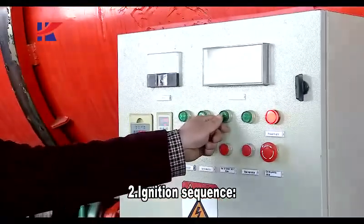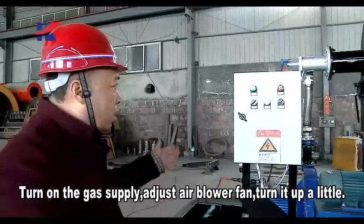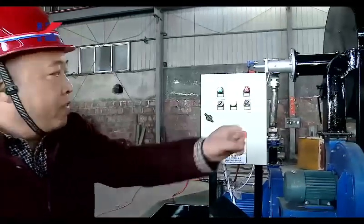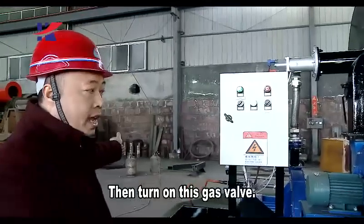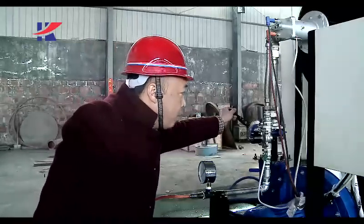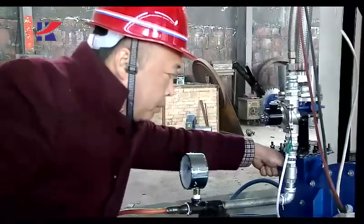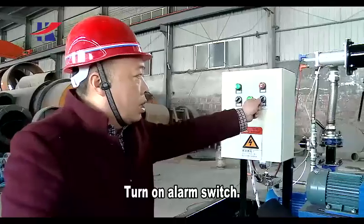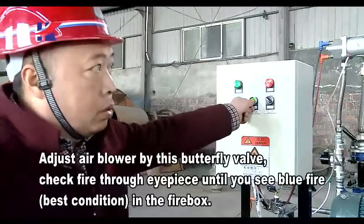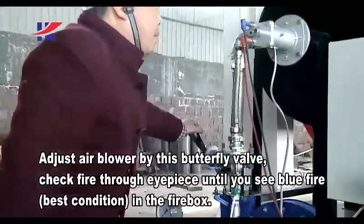Second, ignition sequence. Turn on the gas supply and adjust the air blow fan — turn it up a little. Then turn on the gas valve. Turn on the alarm switch, press the ignition button, and adjust the air blower using the butterfly valve. Check the fire through the eyepiece until you see blue fire. The blue fire is the best condition in the firebox.